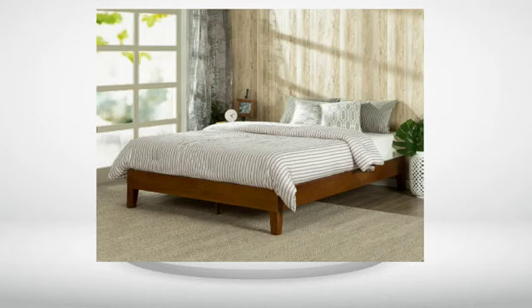I wouldn't hesitate to buy again. It's a much better alternative to a cheap bed frame and box spring, and it's about the same price. 5 out of 5 stars.